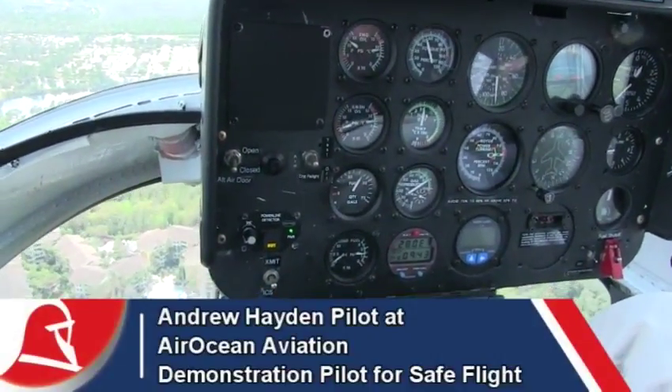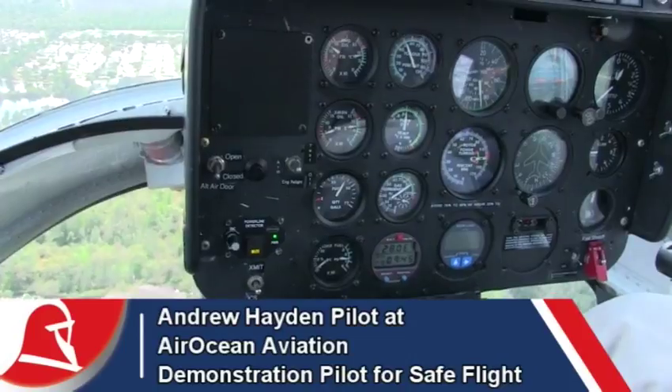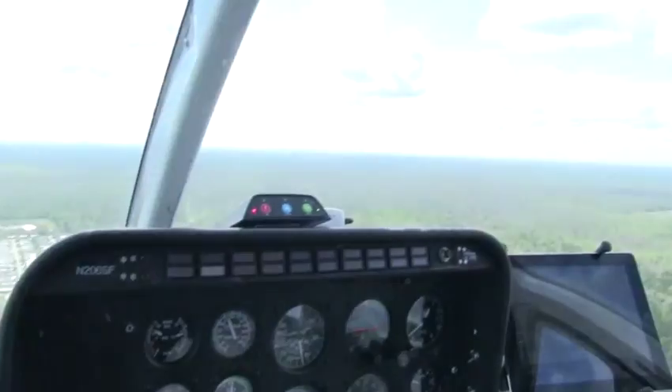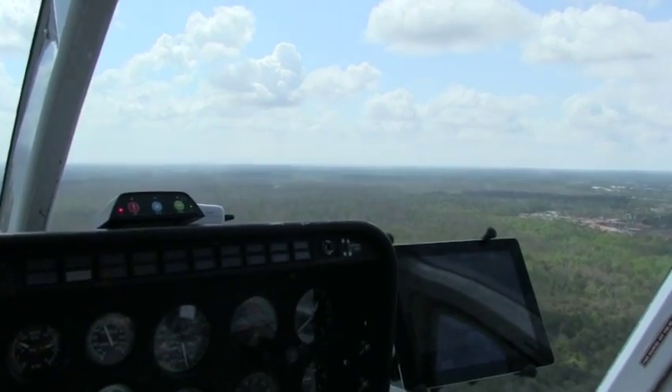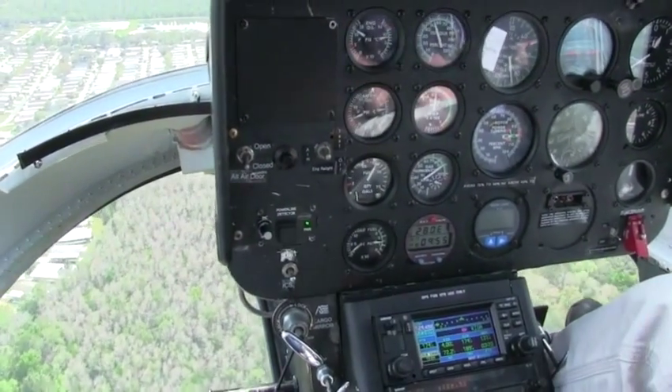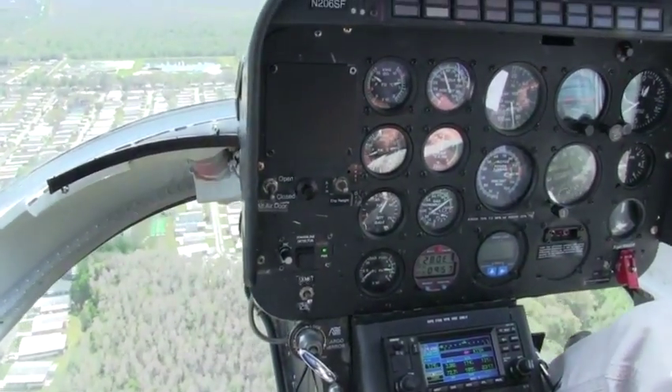I'm going to take us out into an area that's relatively open here, so there's no wires, there's no buildings. We have an isolated power line that's running over through the swamp over there, and you're going to see it very clearly as we get close to it. The idea being that the system is going to give us an audio and a visual warning that we're approaching the power line.